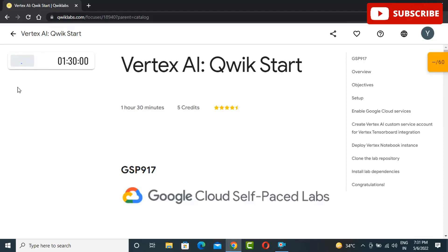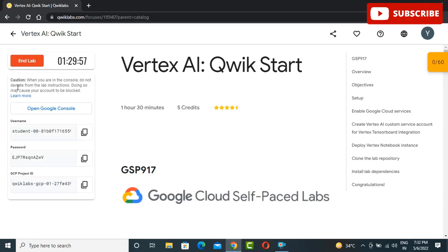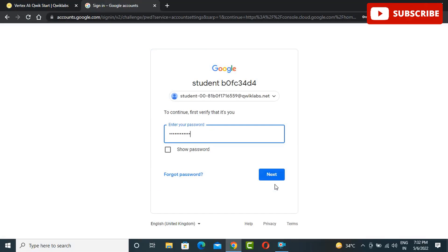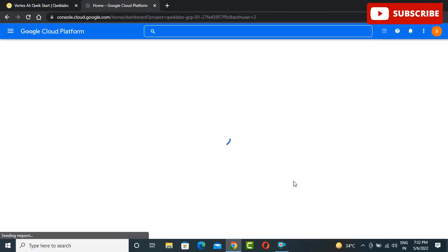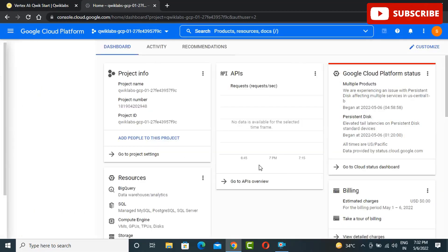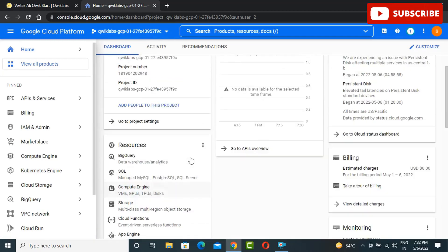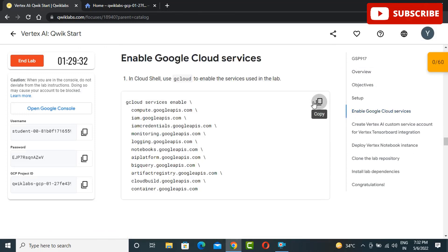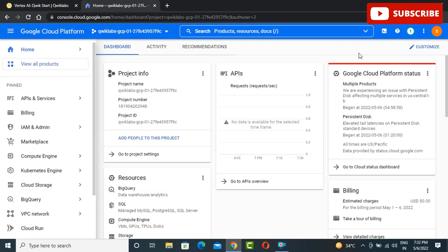Hi guys, welcome back to your YouTube channel Techno, where we bring you quality tech content. We have come up with yet another video — we will be discussing Vertex AI Quickstart Solutions, a lab for 30 Days Cloud. If you want any solution regarding 30 Days Cloud or Google Cloud labs, you can find any solution on our GitHub repository or ping us in the comment section below so we can bring you any video on demand as soon as possible.